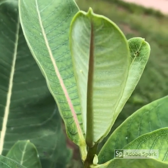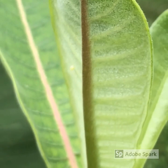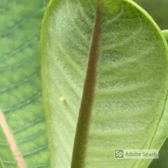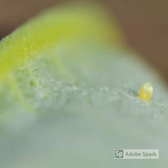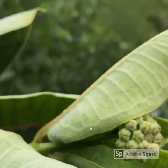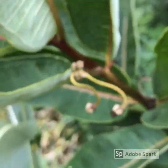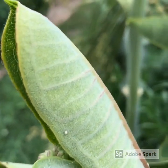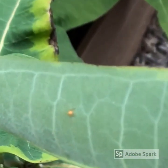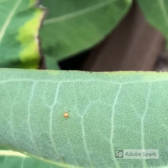Monarch eggs are off-white, shaped like a football, and have ridges that go from the tip of the egg down to the plant. While hunting for eggs, you may also see drops of milkweed sap that have dried. These are often mistaken for eggs. Drops of sap will be spherical with no ridges and range in color from bright white to rusty orange. Using a hand lens may help if you're unsure whether you have found sap or an egg.